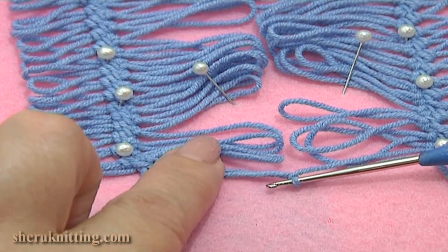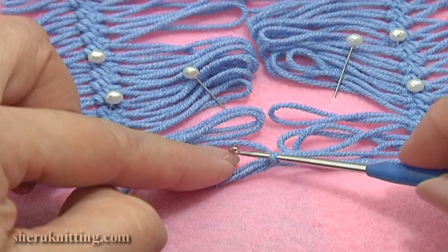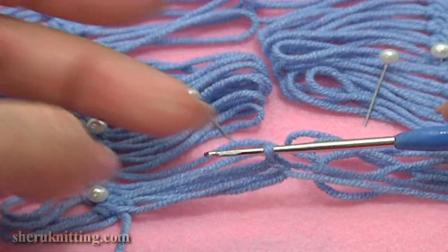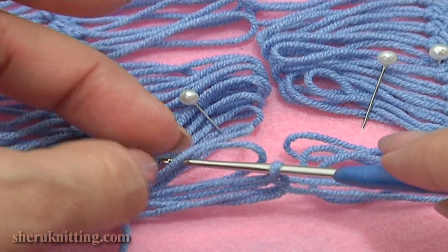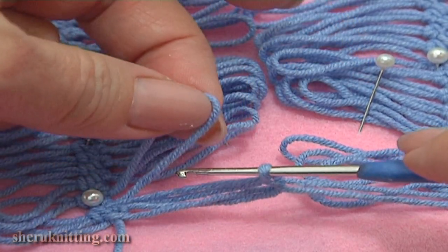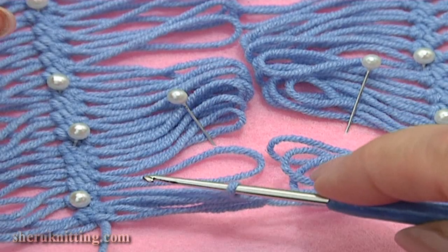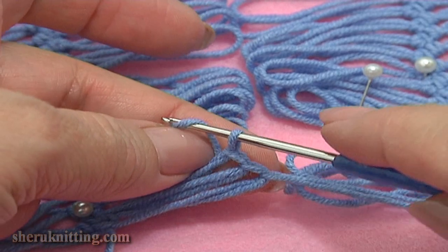Now work only with the loops on the left strip. Take the next loop on the left and pull it through the loop on the hook. Again take the next loop on the left strip. Make sure that all your loops are not twisted. And pull this loop through the one that you have on the hook. And the last time take the next loop and pull it through.